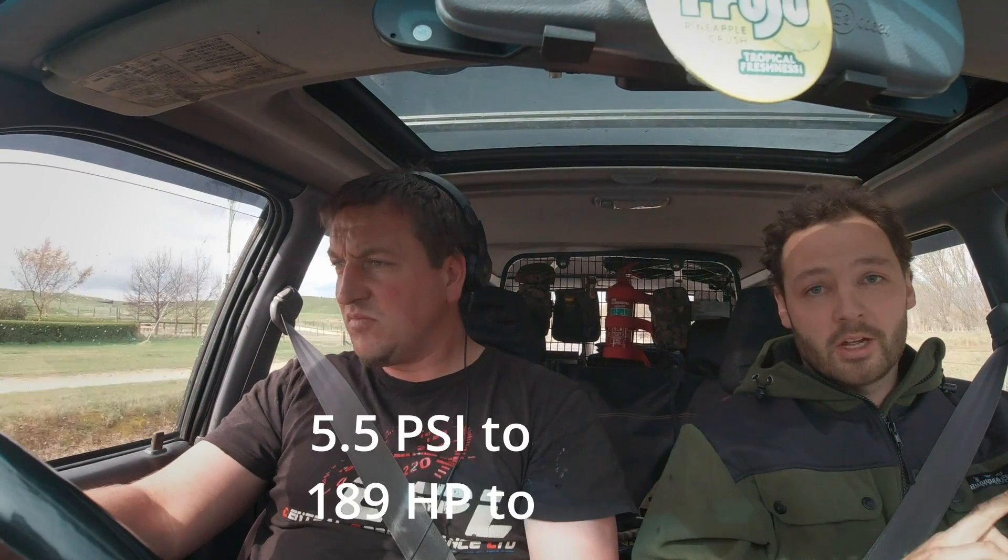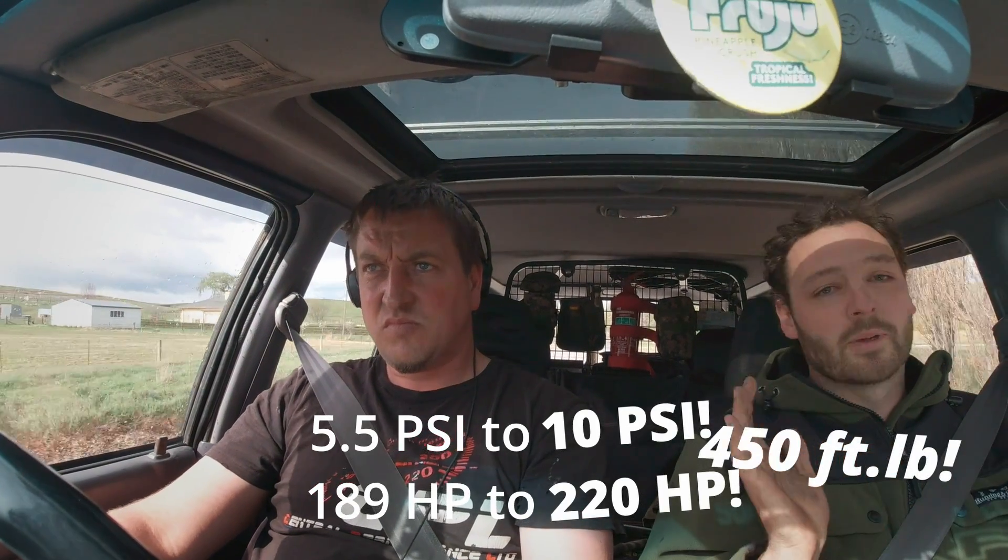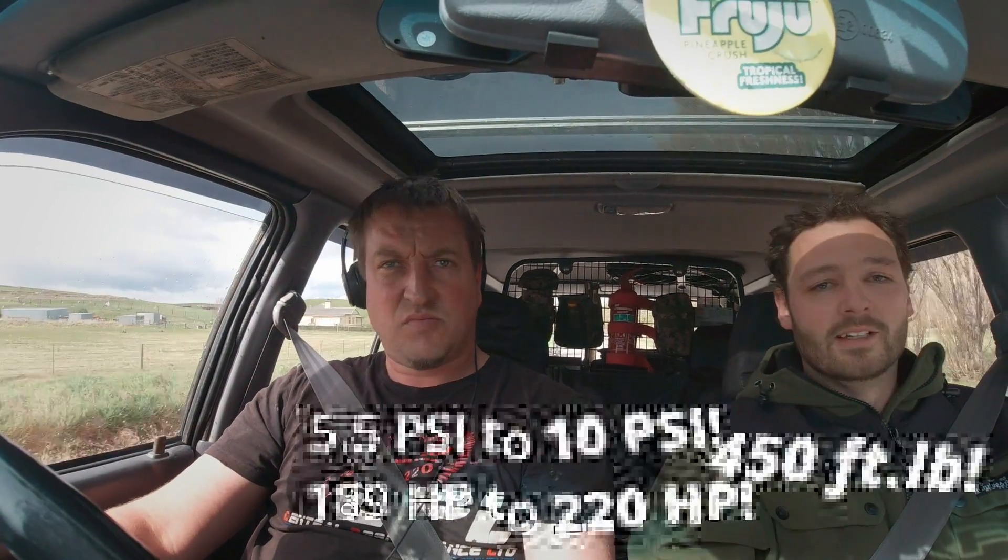We're out on the roads. Nick has done an amazing job so far getting this thing running and idling — everything's running smooth and happy. We're doing a few road pulls to see how we go. We've got 10 psi on the go and we're making 220 horsepower and 450 foot-pounds of torque, which is epic for this Ford. First drive at 10 psi should be pretty good.